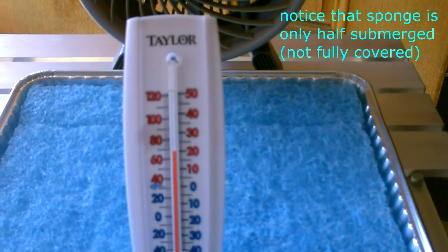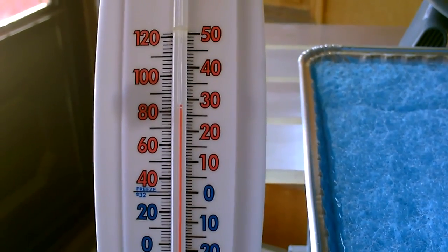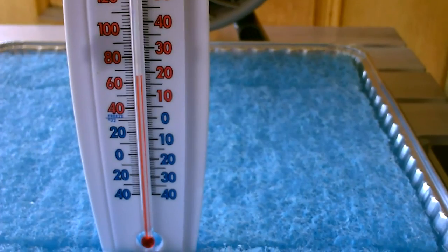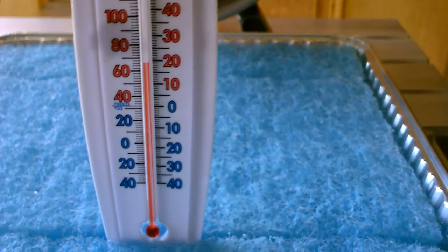And right now, what are we getting? About 68. Okay, and just for reference, that's the temperature right next to the cooler. So it's actually about 82 in here. So we're getting about a 15 degree temperature drop, along with a lot of humidity coming off the top of these sponges.